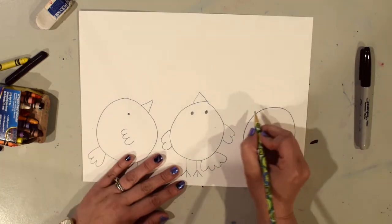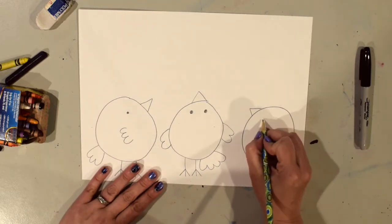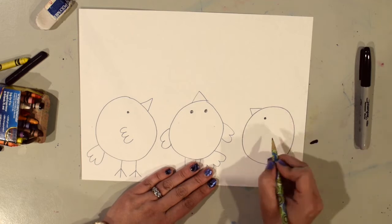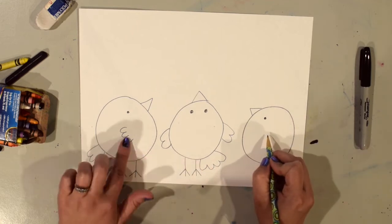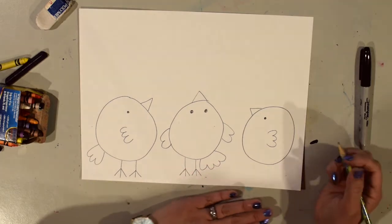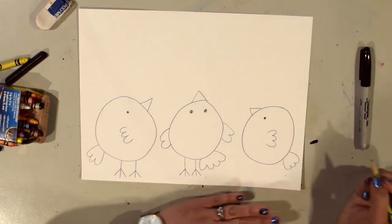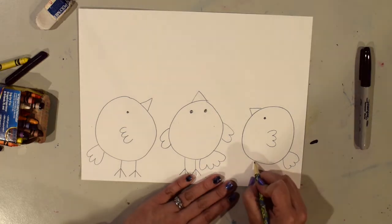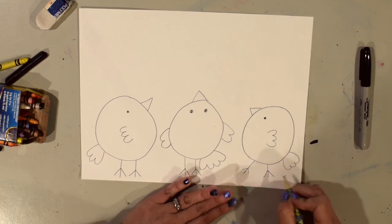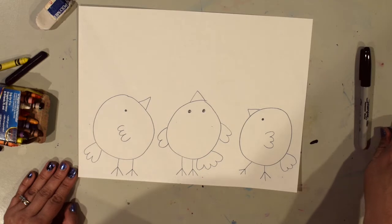Our last bird — I'm going to start with the beak again. This one's going to be looking that direction. I'll put the eye on there, draw the wings pretty much the same way I did the other one, just going the other way, and the tail. This one I'm going to make his legs look like he's walking, so I'm going to make one going like that and one like that. Now I'm finished drawing my birds.